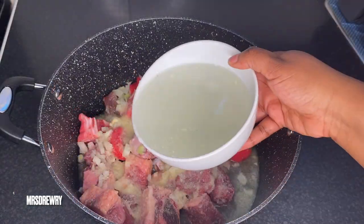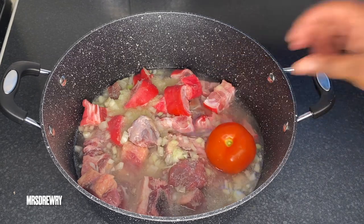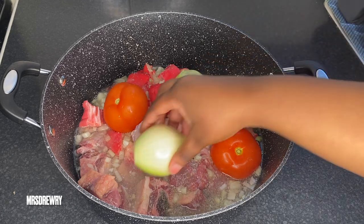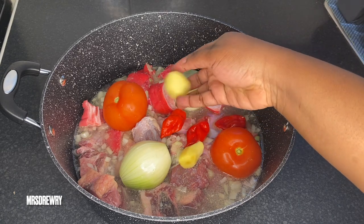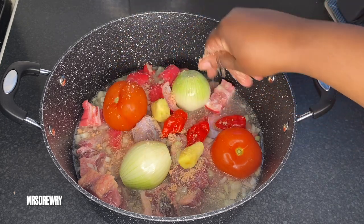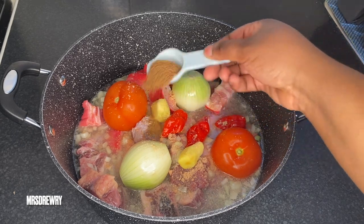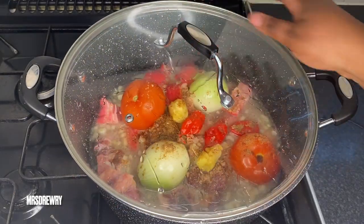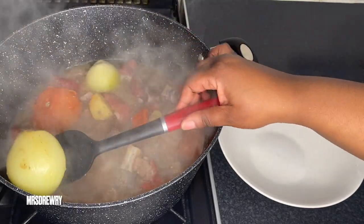Next I am going to add one bowl of water, then my tomatoes, my two onions, my scotch bonnet pepper, and my ginger. I am also going to add one cube of crayfish — you can use prawns. Then I am going to add one tablespoon of Maggi powder, cover it and bring it to a boil for about 20 minutes.